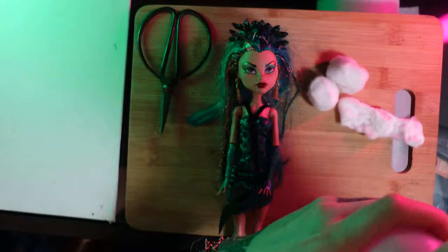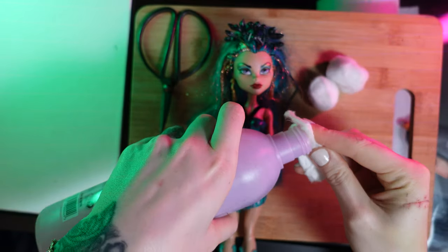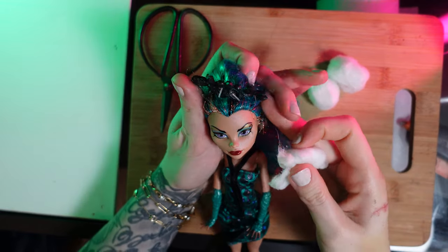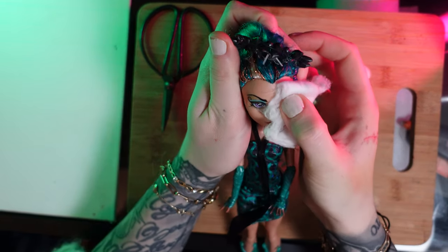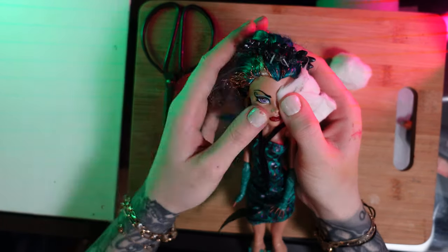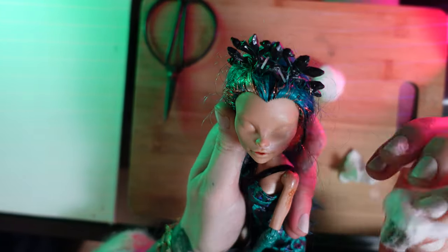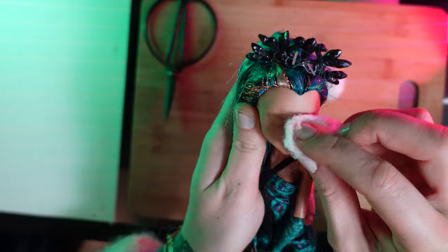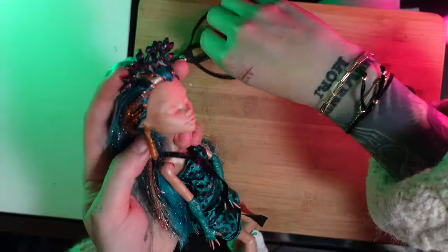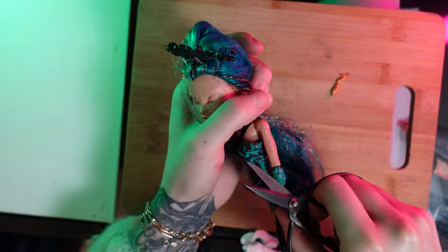I'm going to proceed to take her makeup off because I hate it — so the sooner the better. For best results, I do advise using 100% acetone, or a 80% or 70% mix. This nail polish remover has very little acetone in it, so it took me a while to rub all the paint off.